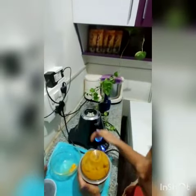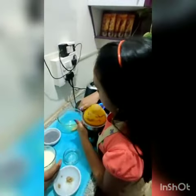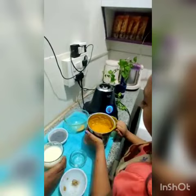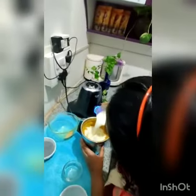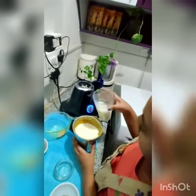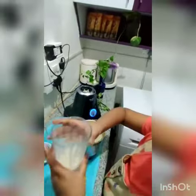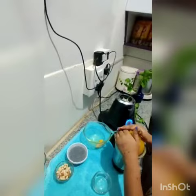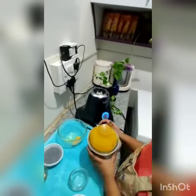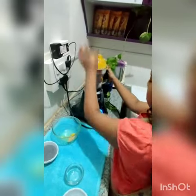Now we have a glass of milk here. Let's see how it's going — oh my god, it's awesome! Now let's put a little milk in this. I have boiled this milk. Just one push.